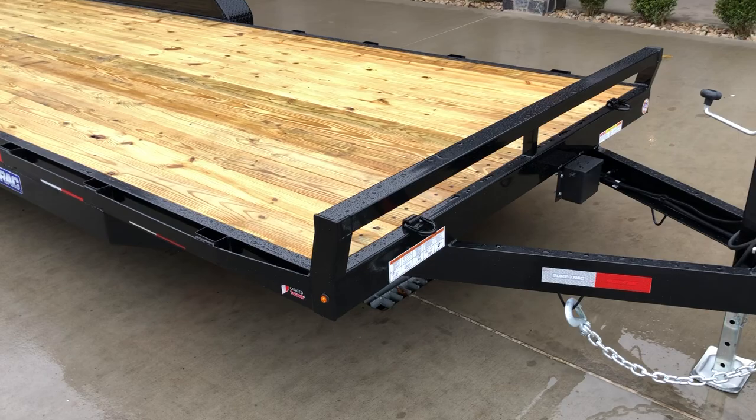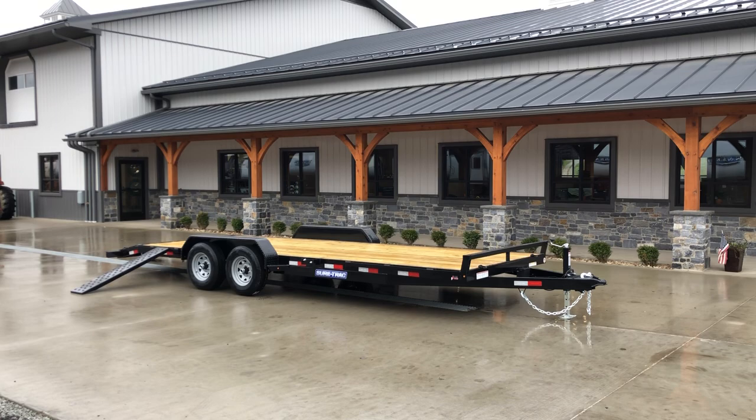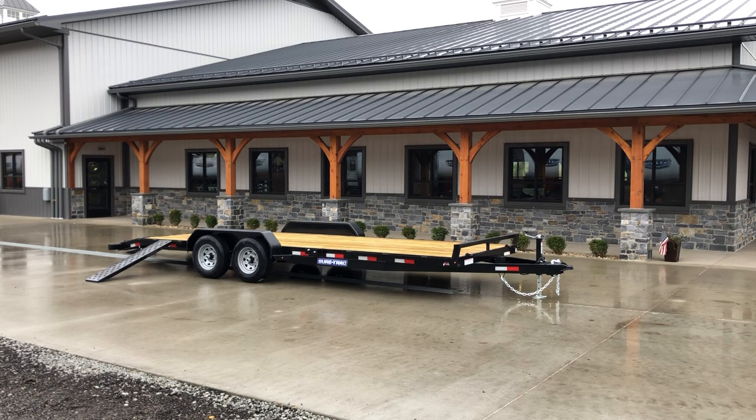This is available in different sizes. We stock it in a 24-foot; the 20-foot 10K would probably be the most common. We also do an 18-foot 10K as well. If you have any questions on this or any of our other trailers, feel free to give us a ring at 717-220-4220 or visit us on the web at bestchoicetrailers.com. Thanks for looking.